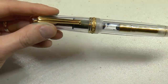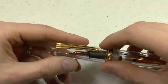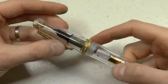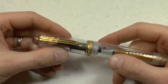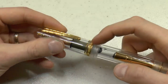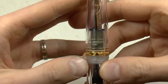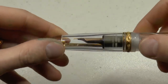These trims are vermeil — so 92 and a half percent silver, sterling silver with gold plating on top. Clip, little wheel, and this beautiful large center band with a lot of detail on it. It says here Delta, Italy, Roma Imperiale Demo. And you can see again how very clear that material is.